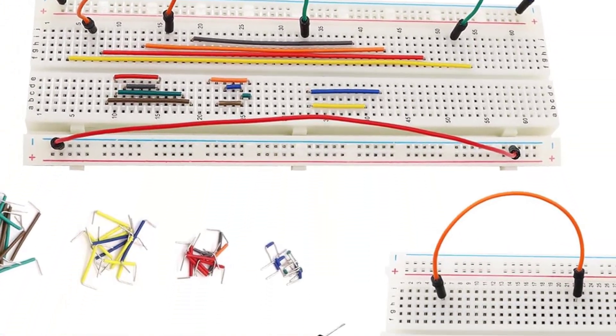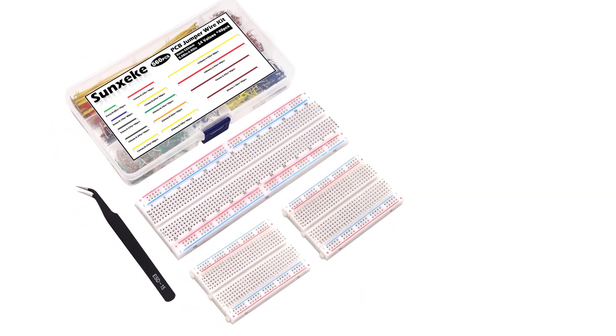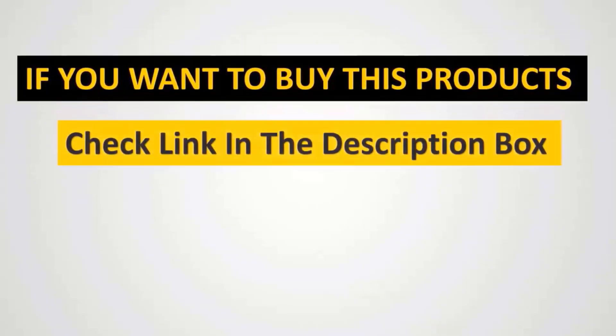A user hand guide is provided along with the kit, explaining the working of electronic devices and the source code. Please note that the Raspberry Pi motherboard is not included in the kit.